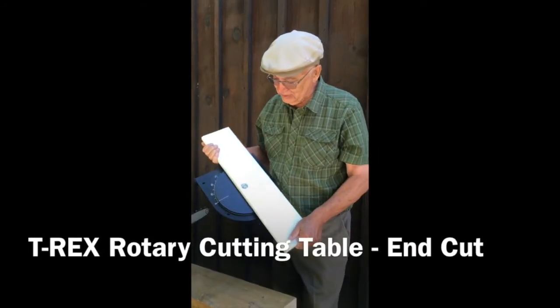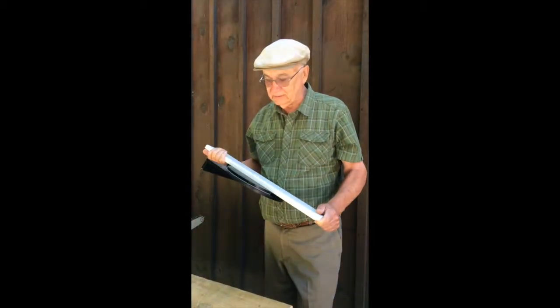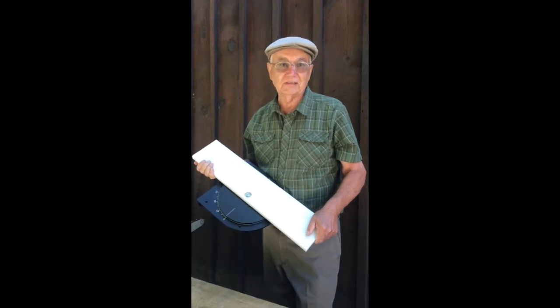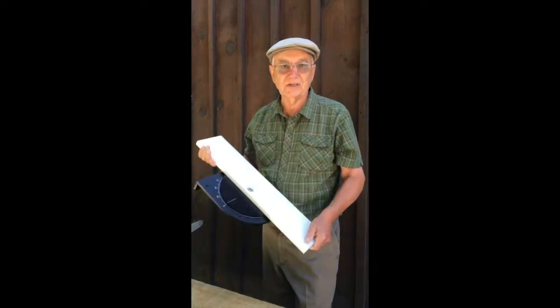I'd like to introduce you to one of our new products. This is a rotary table, and it's used in conjunction with our AccuTech miter mill. It really simplifies cutting large timbers — square cutting, cutting rafter tails, cutting bird's mouth. It's just a really helpful tool. So let me show you how it works.